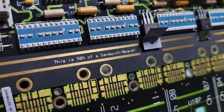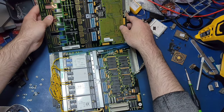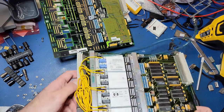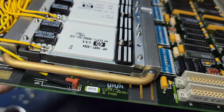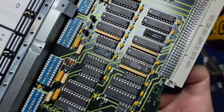Setting the top aside, we can move over to the bottom, which is where all of the hybrid modules live. There's quite a bit of stuff here in addition to the modules themselves, the majority of which is used for cooling. This circuit board also has some more through-hole integrated circuits similar to the top half.